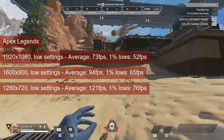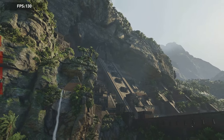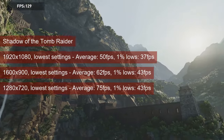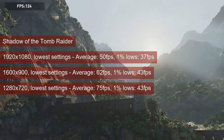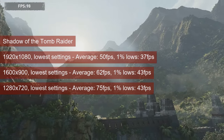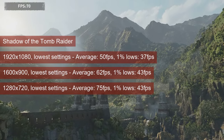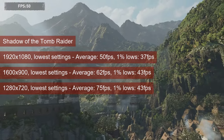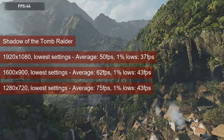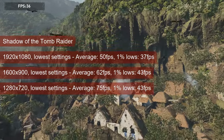You do lose quite a bit in terms of image definition at lower resolutions though. I would ignore the 720 and 900 resolution results for Shadow of the Tomb Raider — full 1080 and low settings will run just fine with the R7-260X. The game is a single-player title, so my bar is set fairly low: 30fps for the 1% lows and 45 for the average. The Bonaire chip delivers, averaging 50fps and providing 1% lows of 37.